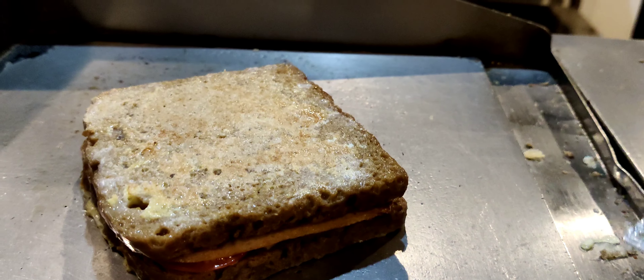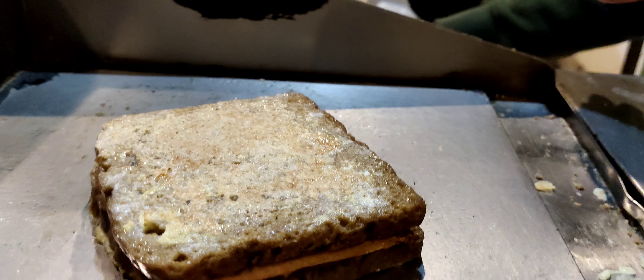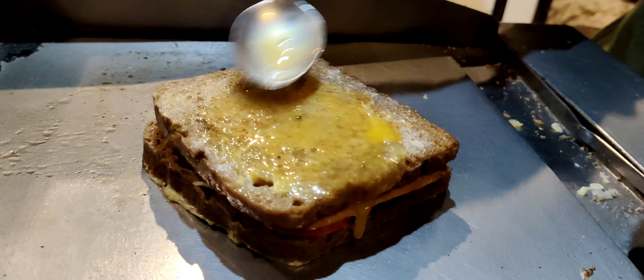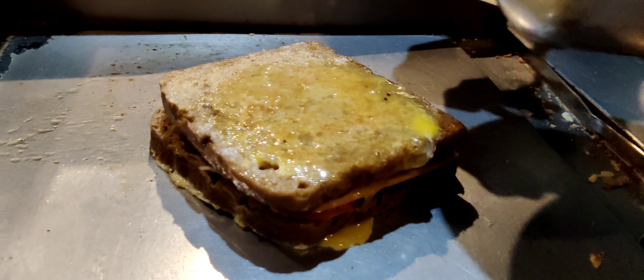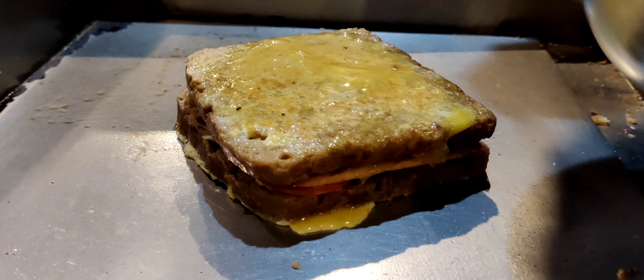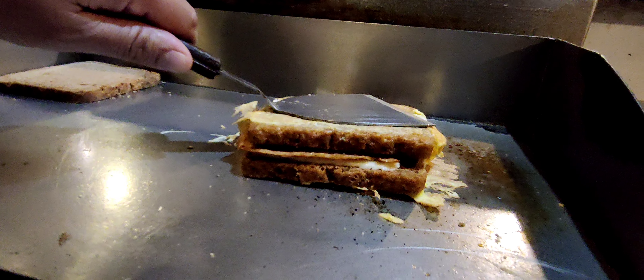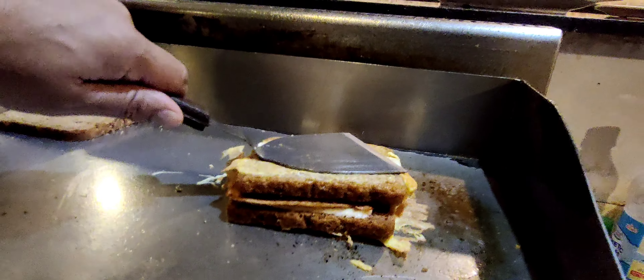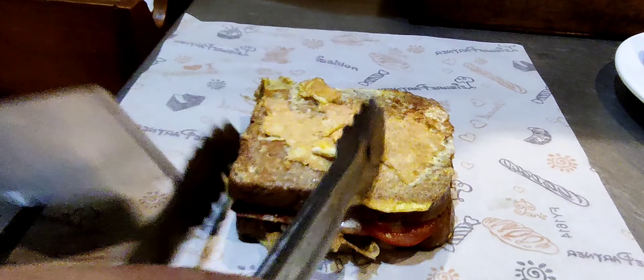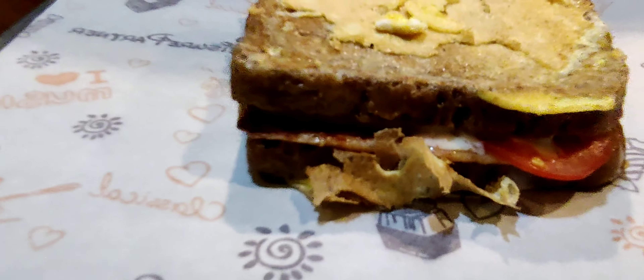Let the cheese melt so you can press it. Let the cheese ooze out and the sandwich will bind together. I am going to cook it for a few more minutes and it's done. Add some pepper to make this a little bit more convenient to eat.